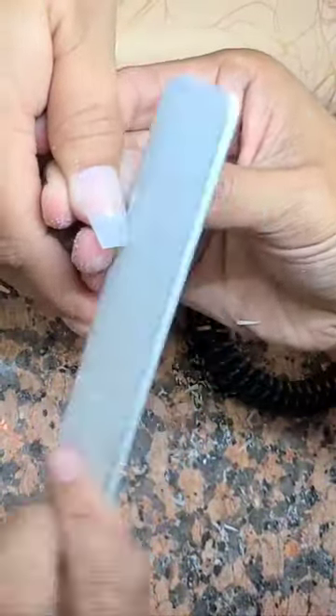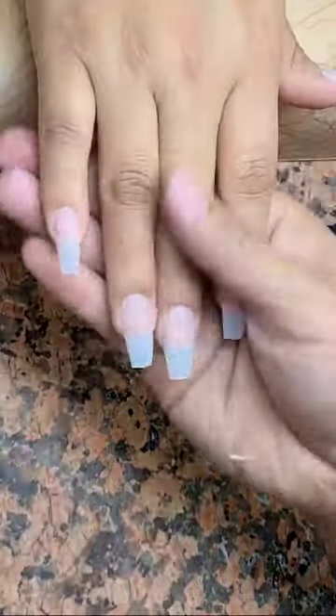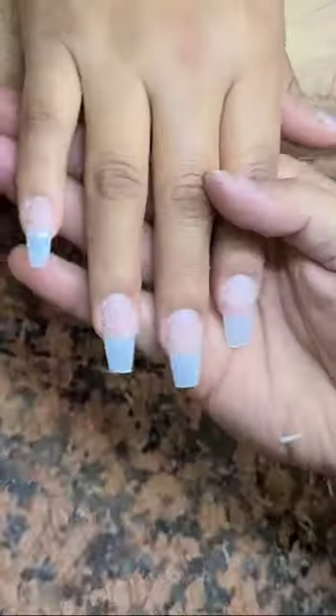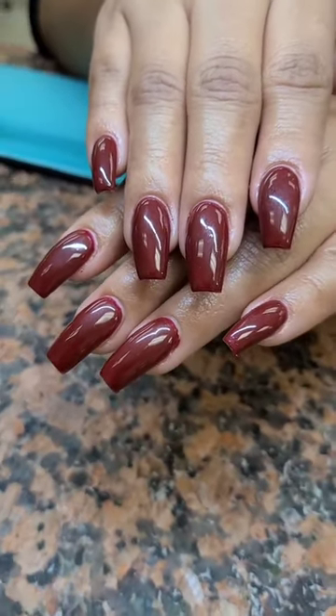At the end, put the powder on, reshape it a little bit, and the result is the client's going to love you because you figured out how to do a beautiful coffin shape. And at the end, this is how it looks — my client was loving it. Look at the result of that coffin shape using a square tip.